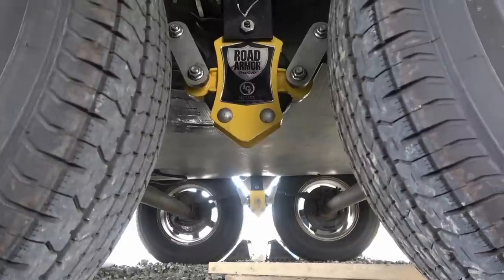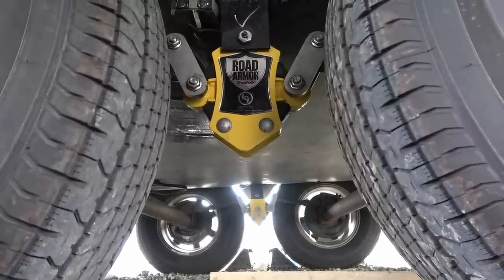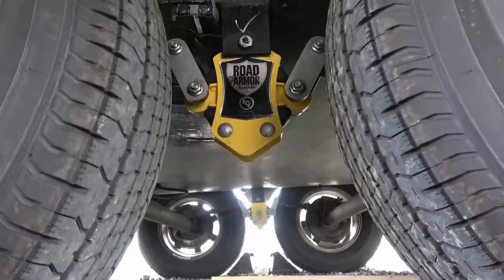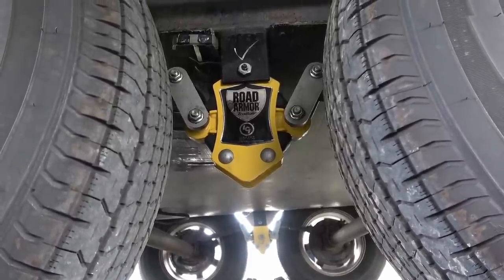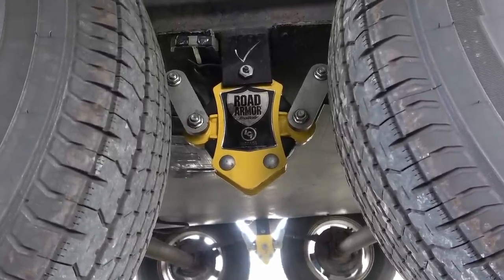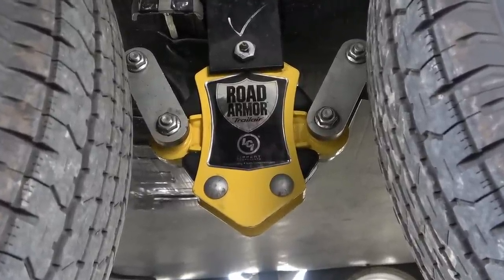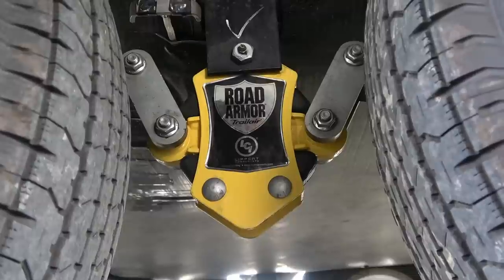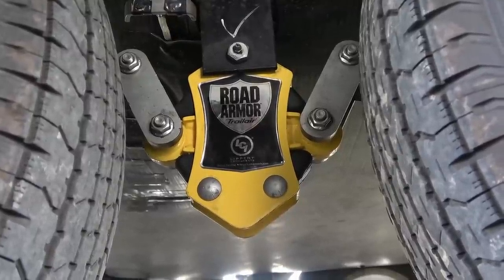Hey guys, Ray from Love You RV. I'm back with a quick update on my suspension upgrades. In the fall I installed a few items from Lippard — they sent them out to me free of charge, just as a disclaimer. One of them was the Road Armor equalizer, and I also got the heavy duty shackles, the wet bolt kit, and bronze bushings.